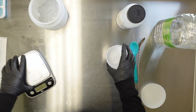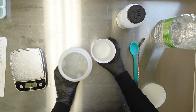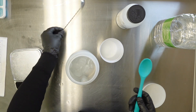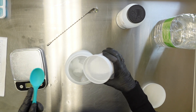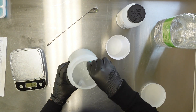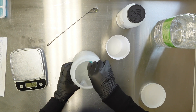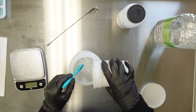Before I pour my lye into my water, let me tell you what type of utensils I use. One of my favorites is the cocktail spoon - they are stainless steel, I got them from Amazon. Most of the time I do use silicone spatulas or spoons. Now I'm going to pour my lye into my water. Just a reminder - I'm pouring my lye into my water, never the other way around.